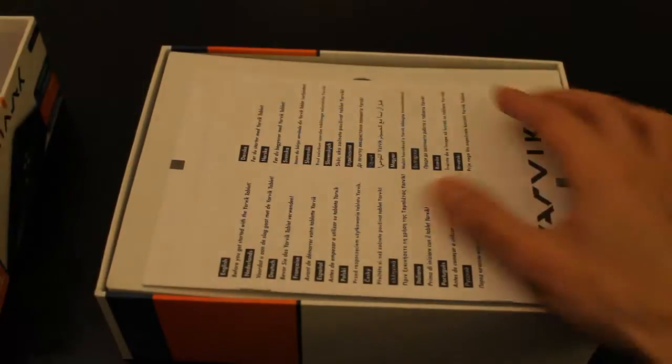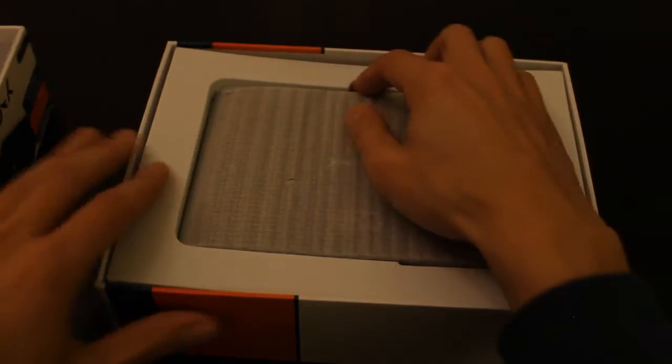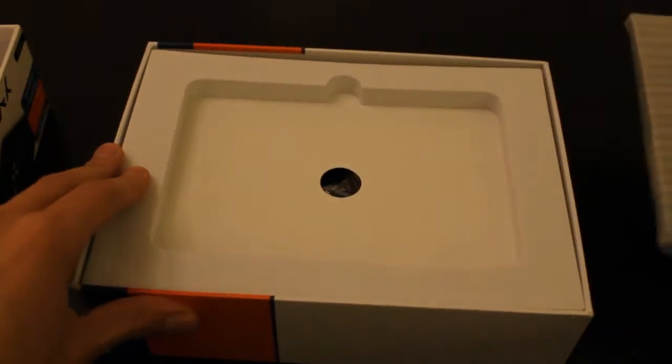So firstly you get the paperwork and some more paperwork — a quick install guide and auto reset instructions. Right, we've got the tablet itself with good packaging material; we'll look at that later.